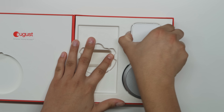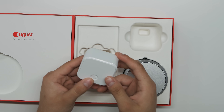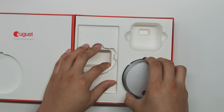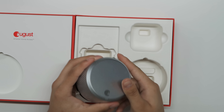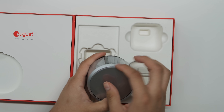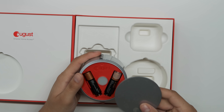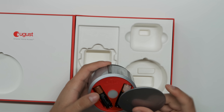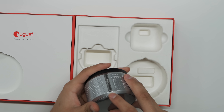Next we have the Wi-Fi Connect bridge — just a simple little adapter you plug into the wall with a small button on it. Then we have the August Smart Lock itself, which is pretty heavy with a nice build quality. Pushing down on the bottom reveals the battery compartment — it takes double-A batteries, about two or four of them.